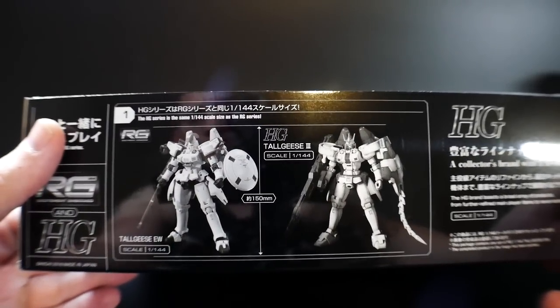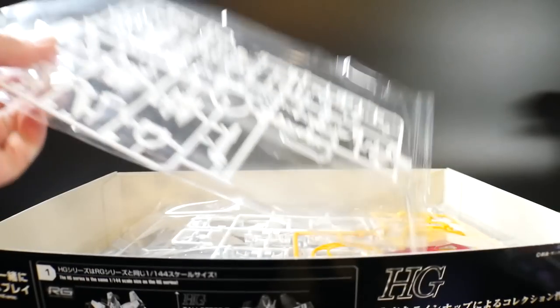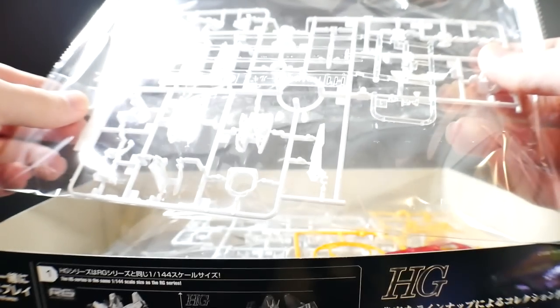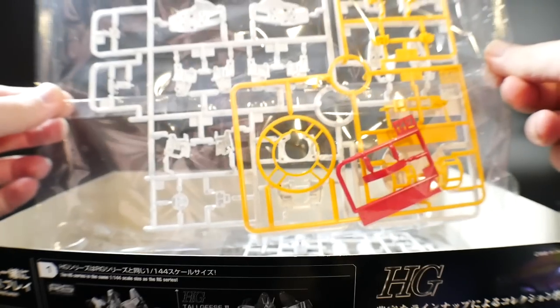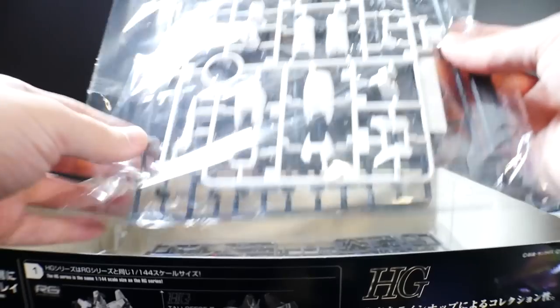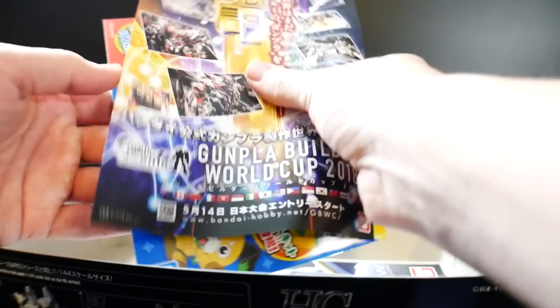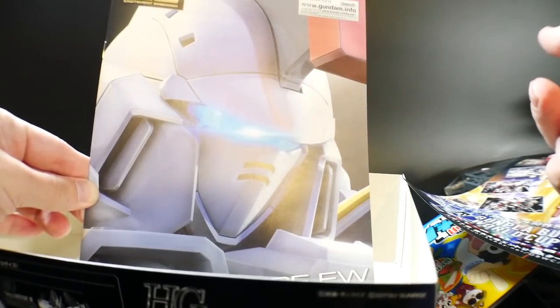Looking at all the runners, you get a couple of runners with a nice sticker sheet and a couple of clear parts. You actually get clear beam sabers — that's pretty cool, though I'll have to paint those. That seems like a first for the RG line in my experience. You get some more runners, and you also get these little instruction booklets we've already reviewed, so we don't need to go into that again.